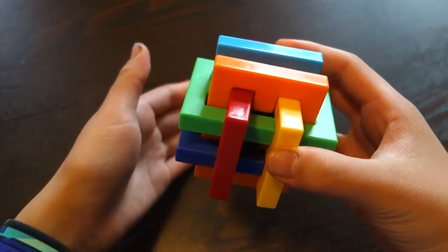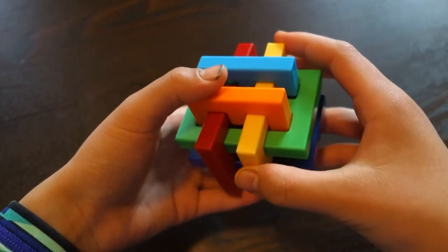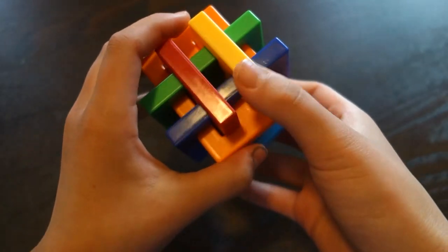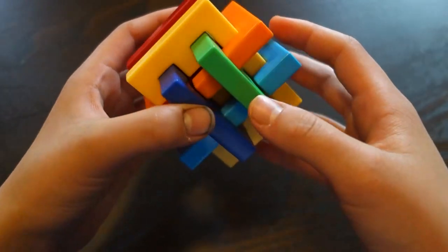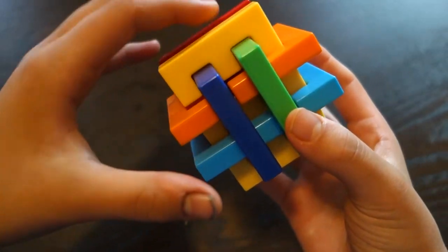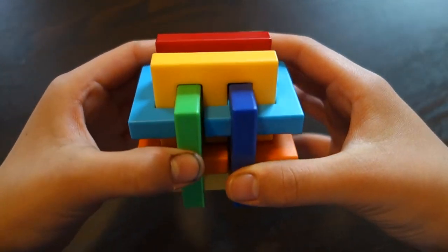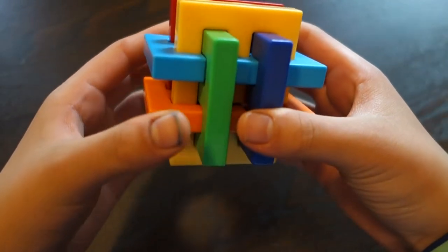There are many different ways to do it, but I'm going to be showing you the way that I learned. The first thing you're going to want to do is hold this yellow piece in front and this purple piece on the side, just like this — this is going to be your starting position.